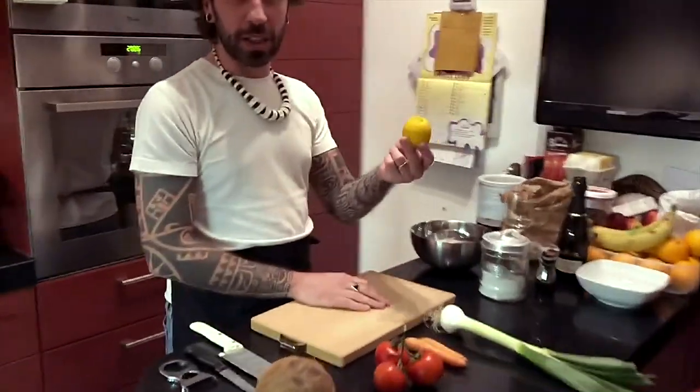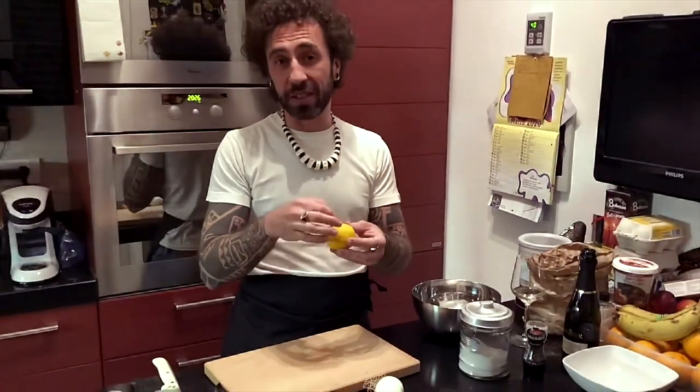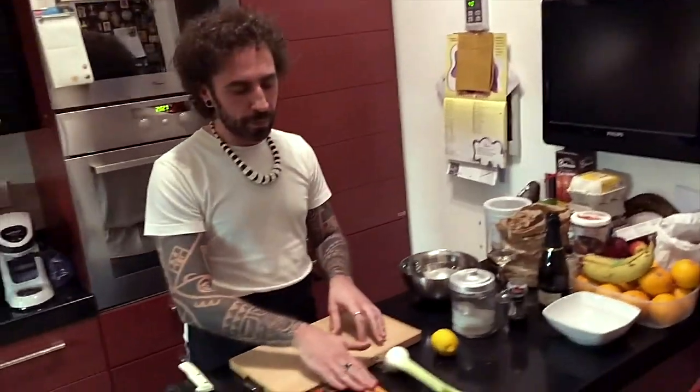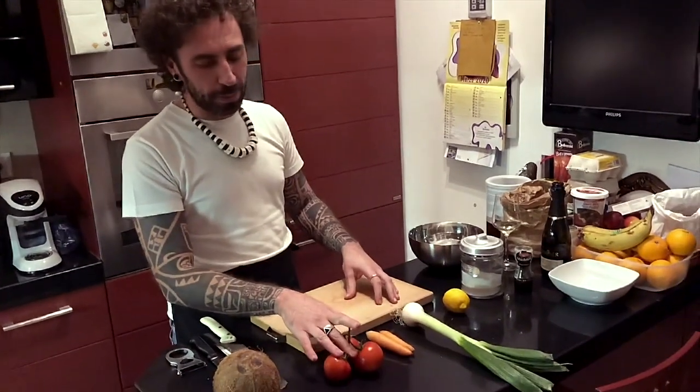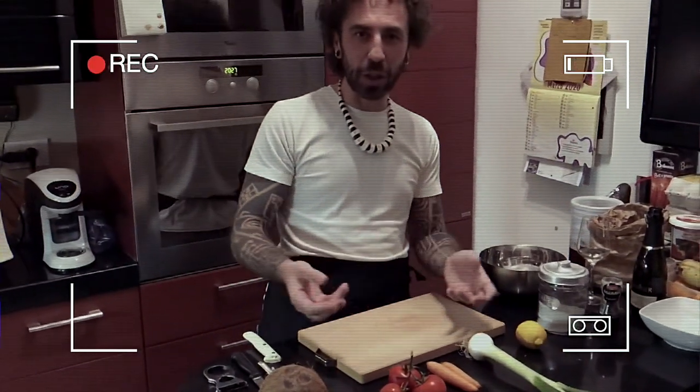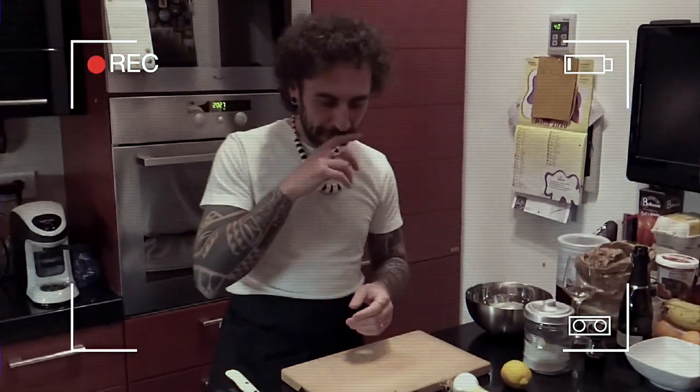Il limone lo taglieremo e toglieremo i semini, che sennò danno noia dentro il piatto — non è carino. Taglieremo il cipollotto, le carote e i pomodori. Come le devi tagliare? A pezzettini piccoli, a cubetti, come il tonno.